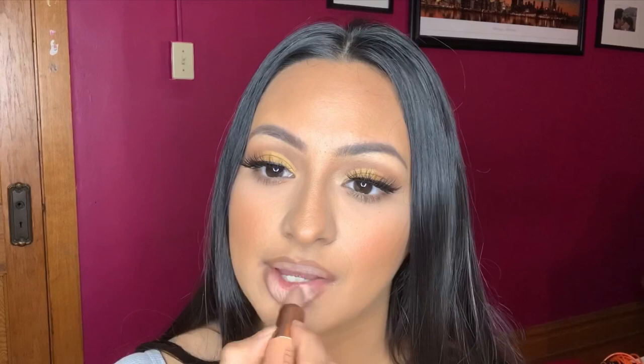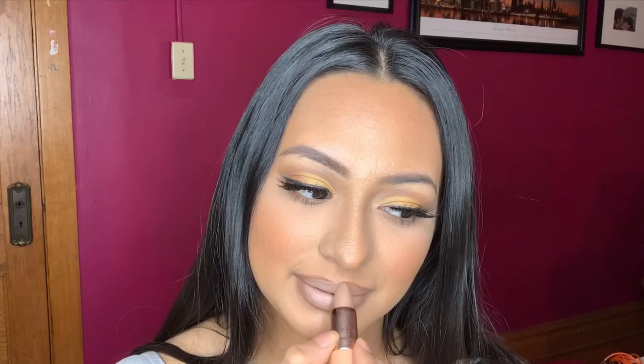I'm lining my lips and over-lining just a little bit. Then I'm going to apply Sweetheart. Oh my goodness — first of all, this is very creamy. I thought this was matte, but it's really creamy. I was definitely expecting more of a matte, drier formula.